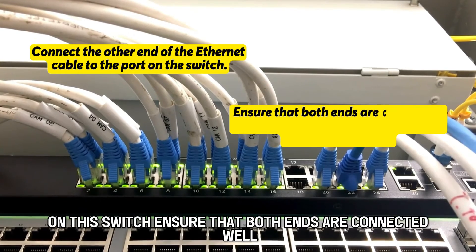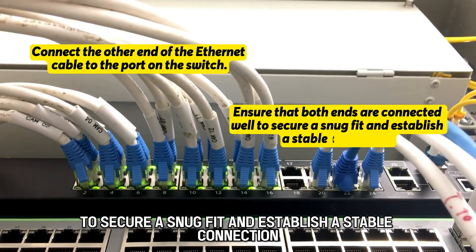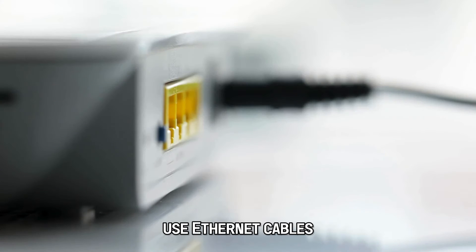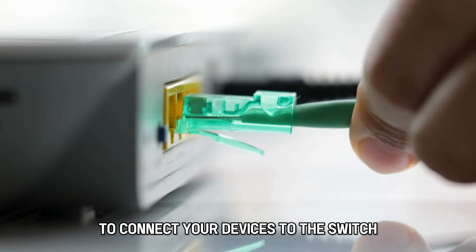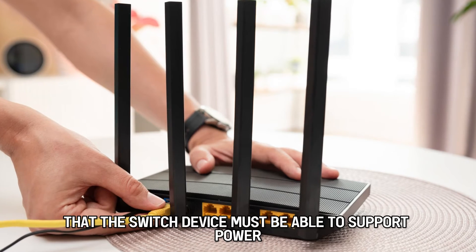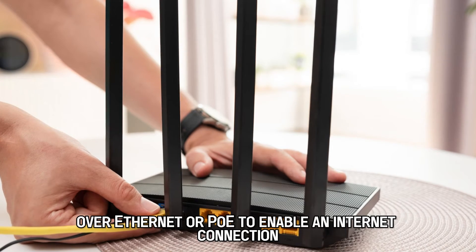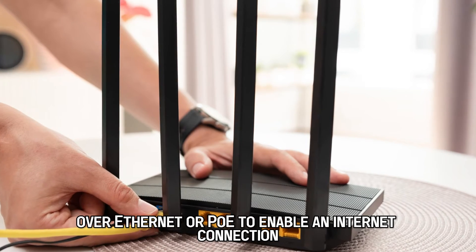Ensure that both ends are connected well to secure a snug fit and establish a stable connection. Use Ethernet cables to connect your devices to the switch. Please note that the switch device must be able to support Power over Ethernet, or PoE, to enable an internet connection.